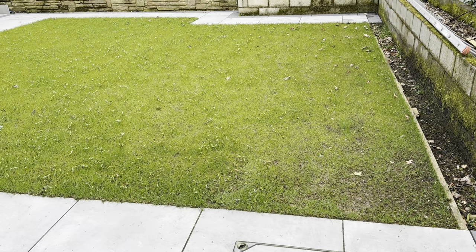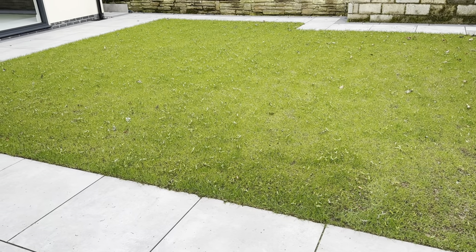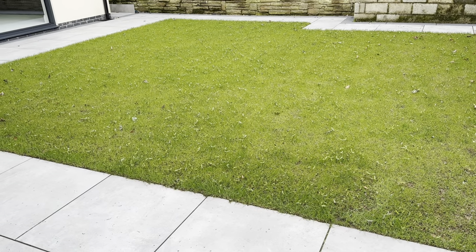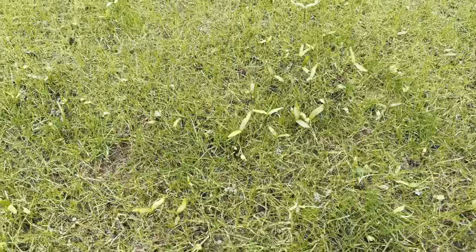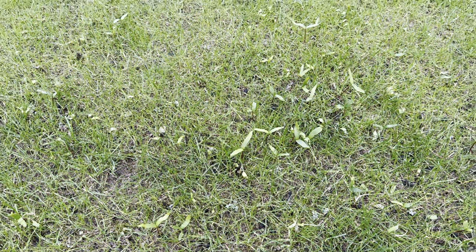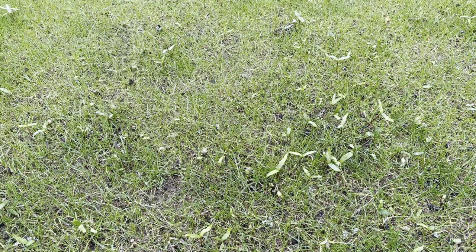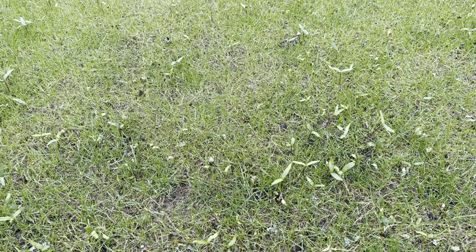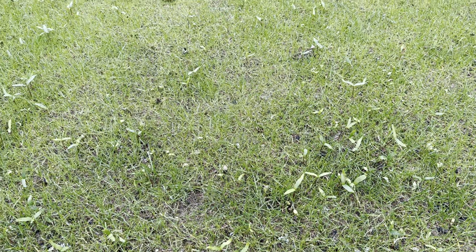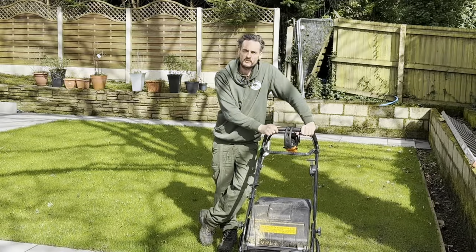The only problem we've got, which I didn't seem to see last year, is all these sycamore buds growing in the lawn. We need to sort these out — they only have one chance at growing, so once you take the two top leaves off they can't go anymore. We'll get it cut with the rotary, scalp it, scarify it, and that should get any roots out. Don't worry if your lawn is covered in sycamore seeds.